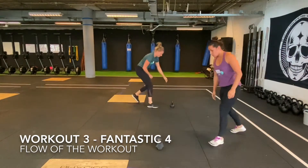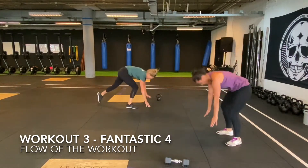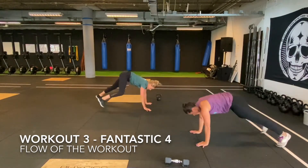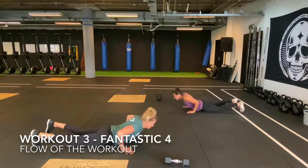Then you will perform all four together the last set of 20 synchronized burpee broad jumps over the 1 meter mark. Once you've finished all 20, you write down the final time.